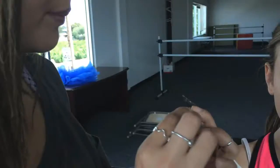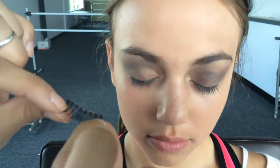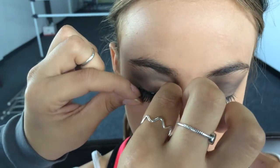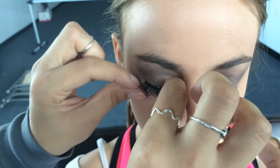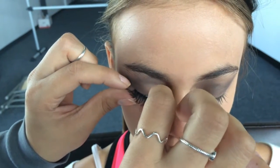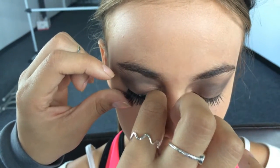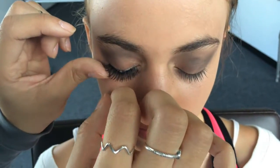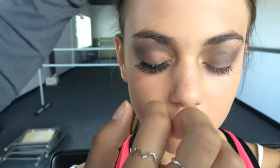You don't need too much glue, otherwise it won't stick to the eyelid. Let it dry for about 20 seconds before applying. Take both sides and stretch it across, then stick it as close to the natural eyelash line as possible. Push it onto the eyelid and keep holding it until it starts to stick.